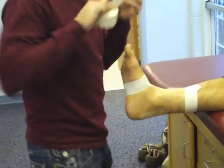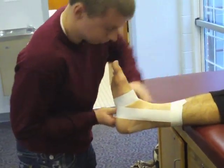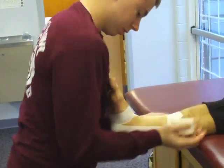Apply the first of three stirrup strips. Beginning on the medial aspect of the upper anchor, this stirrup continues down inside the leg over the medial malleolus, across the plantar aspect of the foot, over the lateral malleolus, and ends at the lateral aspect of the upper anchor.